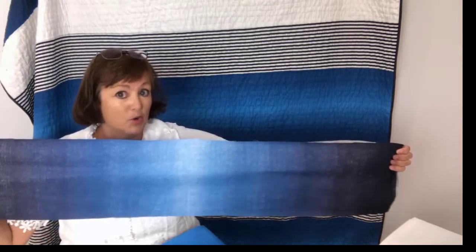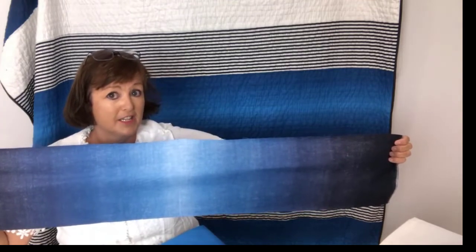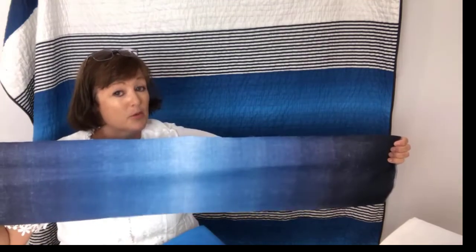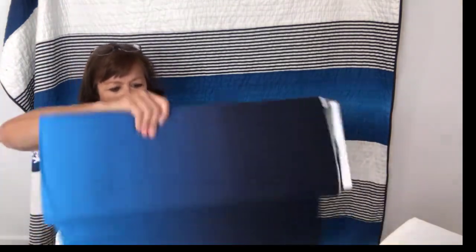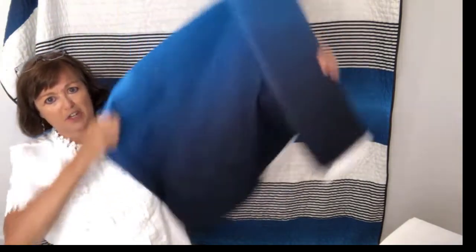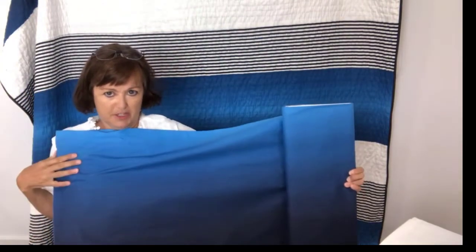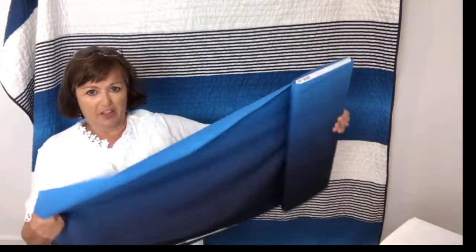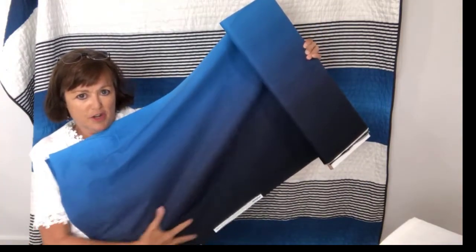I just love this fabric — I love ombres and I don't use them nearly enough. What I did to get the colors I wanted, rather than cutting the stripe across, I chose to use the fabric in its long piece up and down, so I could get that lighter blue as one strip and that darker blue as another strip. That way I only had to buy one ombre fabric for two different blues.